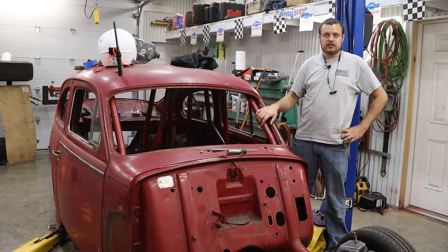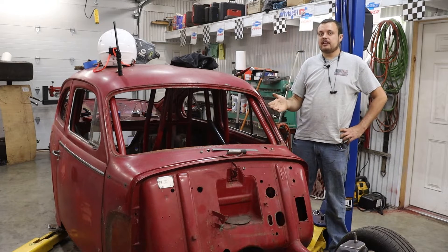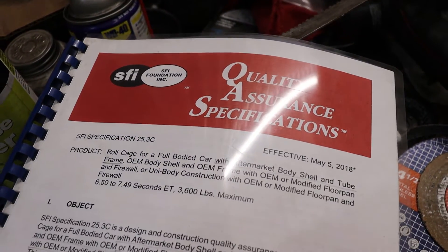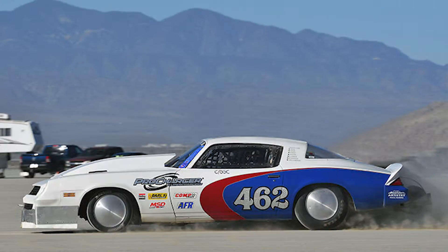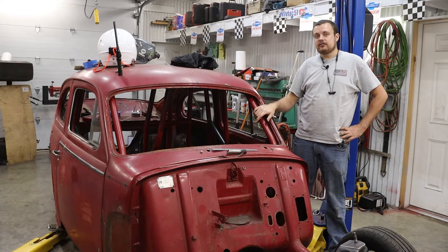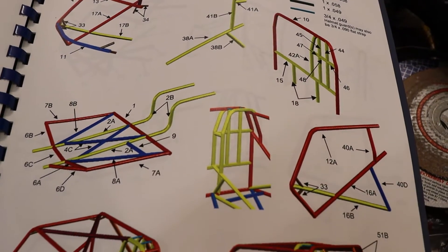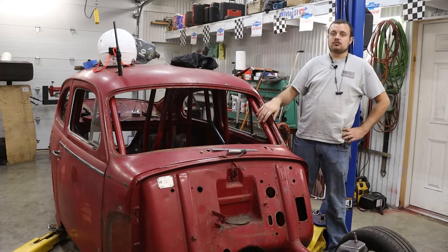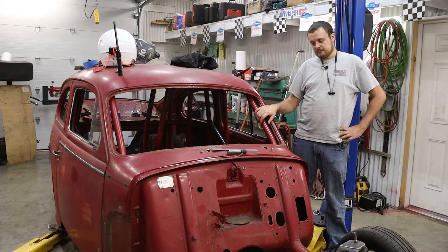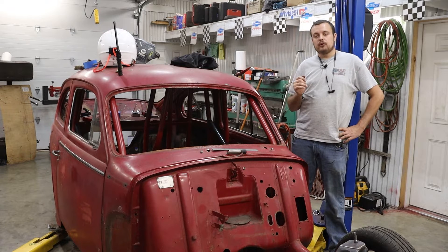Today we're going to talk all about building a roll cage. The first thing you should do is research. You need to figure out what class you plan to participate in — whether it be drifting, autocross, drag racing, or land speed racing — and what that class requires for the cage. These cage designs may look totally different from one another. A full roll cage in autocross requires inch-and-three-quarter tubing, whereas in drag racing it requires inch-and-five-eighths. You really need to nail down exactly what is required before you do anything.